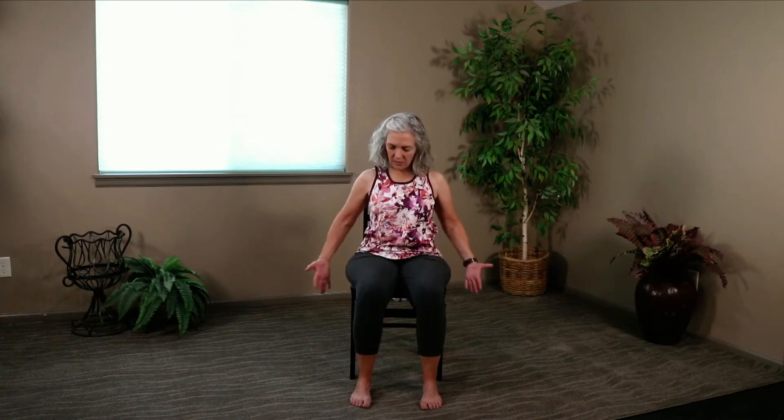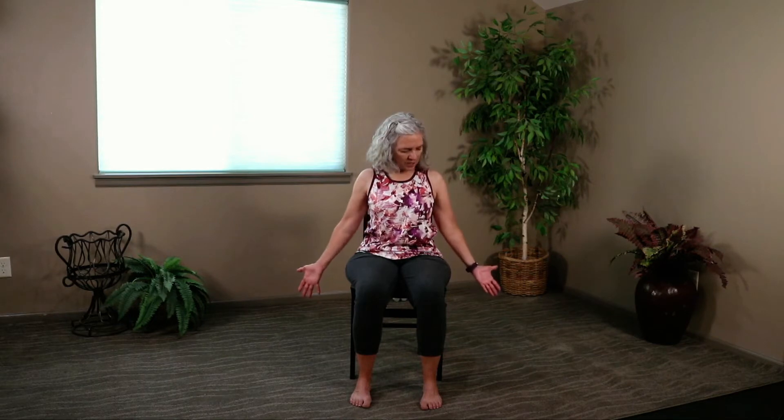We're going to come to a seated mountain pose. Palms are facing out — feel the stretch, belly engaged, heart lifted, belly tight. Let's take those hands to the ceiling. Shoulders are down — extend first, then pull your shoulders down. Belly is tight. Feeling the stretch. One more breath and let's bring those hands down.